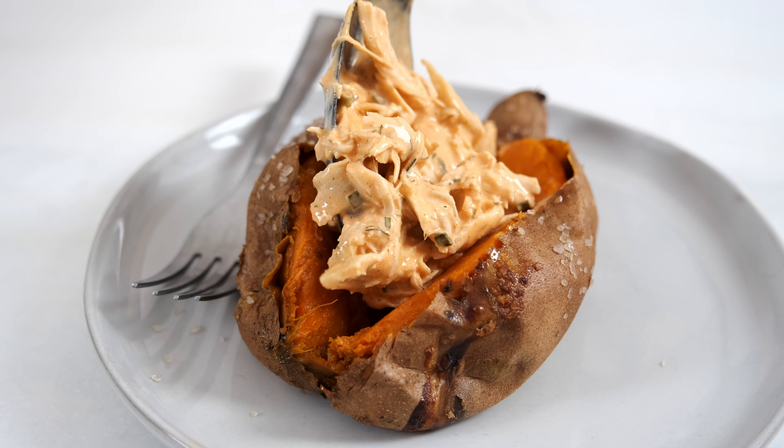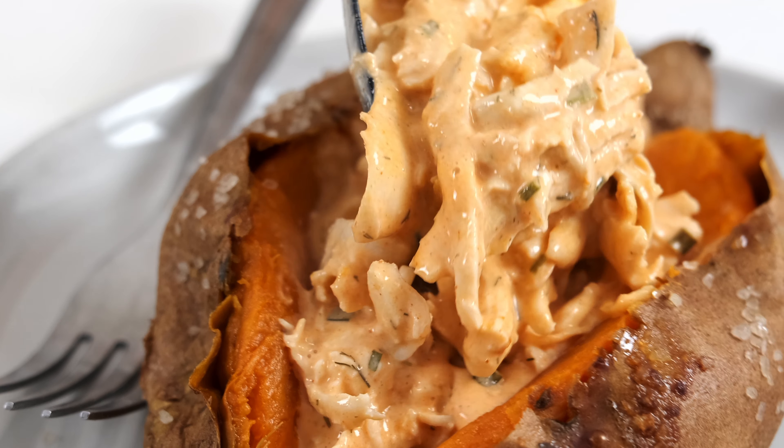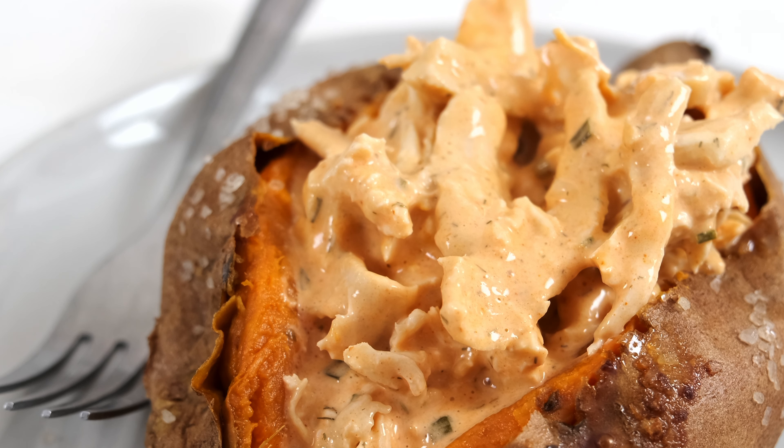Welcome back to my kitchen. Today, we are making a healthy buffalo chicken dip. It is Whole30 and dairy-free, and it's all made in the crock pot. We love this recipe for parties, as a dip. We also love to put it in sweet potatoes and eat it for dinner. Even though it is dairy-free, you would have no idea because it is so creamy and delicious and flavorful.